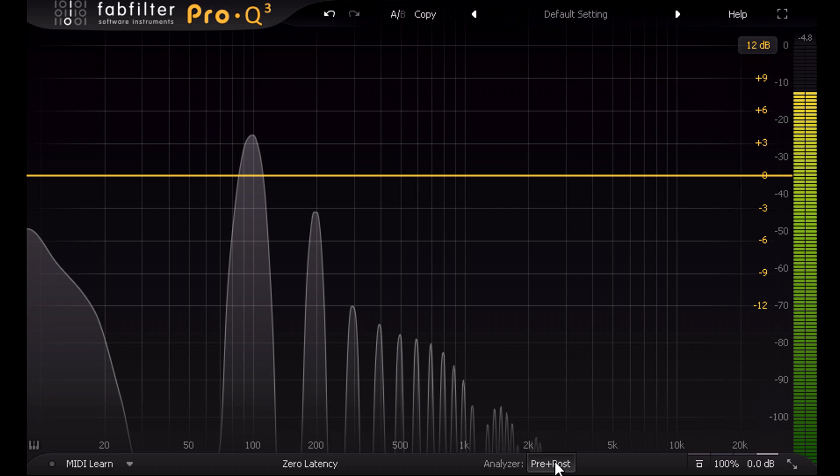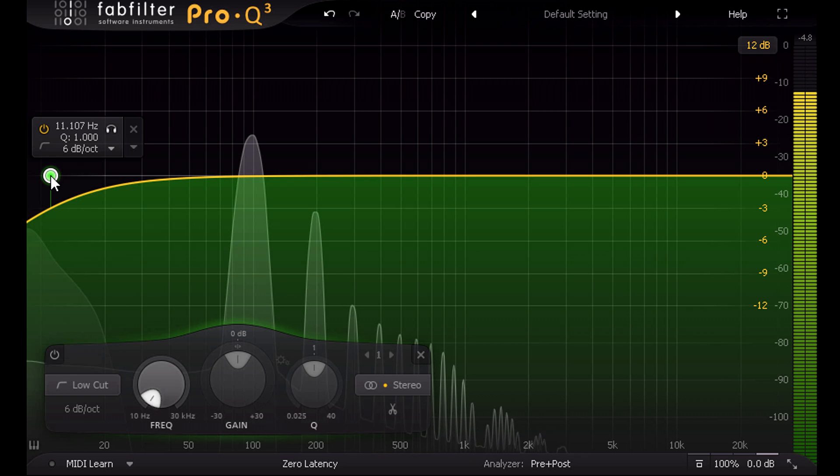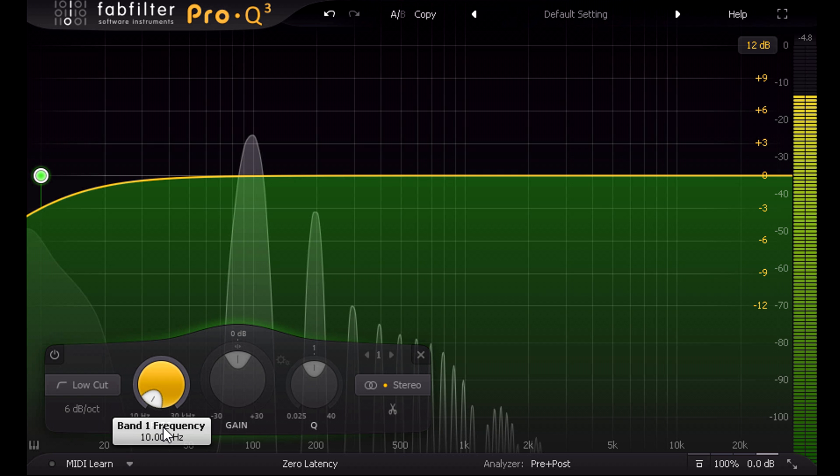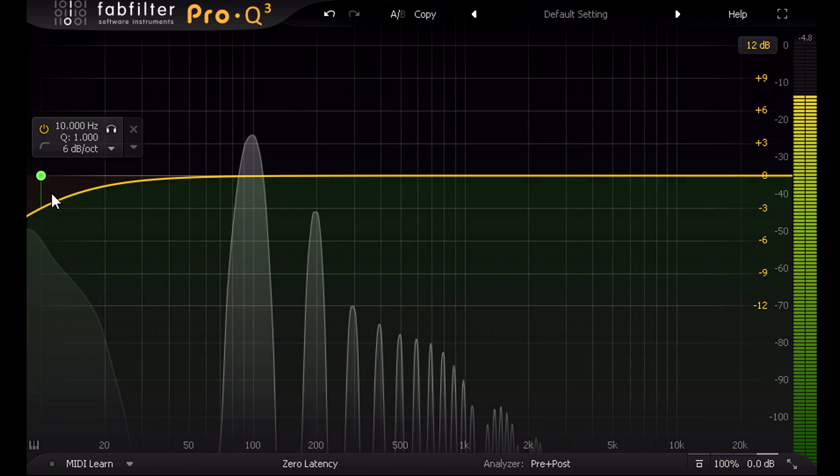If the analyser had infinite resolution and went a bit lower, this would look like a narrow spike at 0 Hz. This alarming-looking lump at the bottom of the spectrum is just because this type of analyser isn't good at showing 0 Hz content. For proof, I'm going to add a low cut filter, set it to the gentlest possible 6 dB slope, and tune it as low as it'll go at 10 Hz — and this totally and completely removes that low frequency bump.